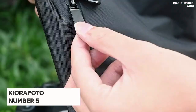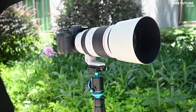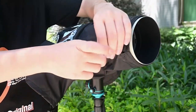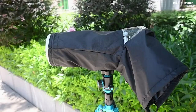Presenting the Cura Photo DSLR Mirrorless Camera Rain Cover, your ultimate protector during unpredictable weather conditions. Ranked as number 5 on our list, this professional camera rain cover is tailored to safeguard cameras with lenses less than 13 inches, including Canon 70-200mm and Nikon 24-200mm.